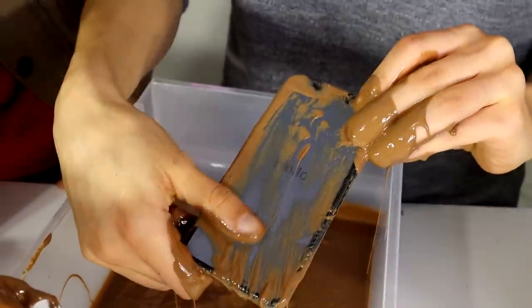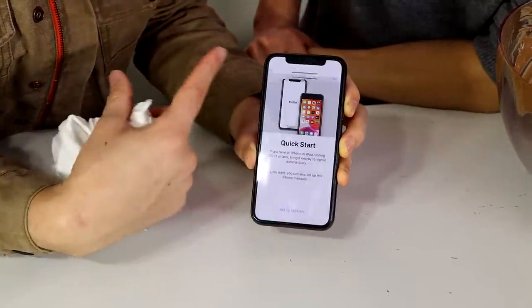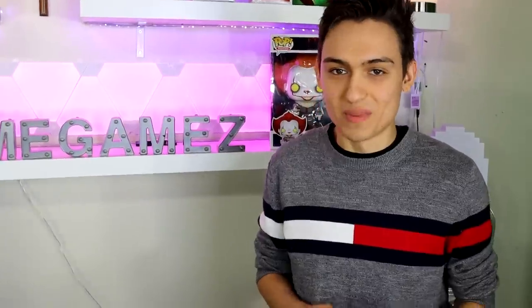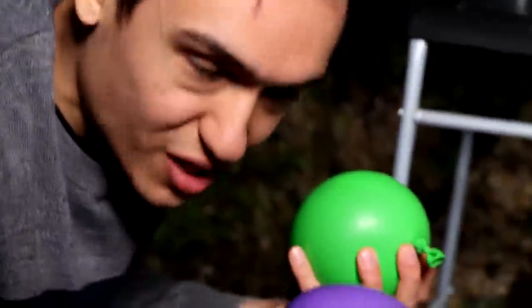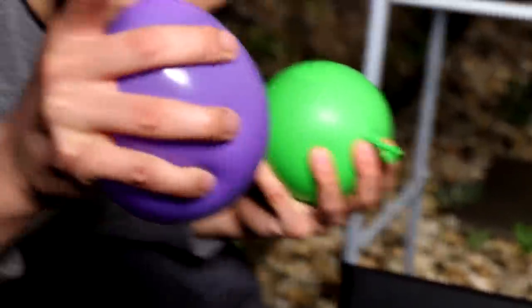So to confirm, the iPhone actually survived. Now we have my brand new PS4 Pro versus two water balloons. I really hope this doesn't break it — I'm serious. If these water balloons break it, I'm legitimately losing my PS4 just for you guys, so let's hope it doesn't break.